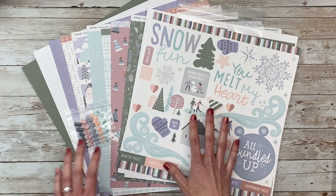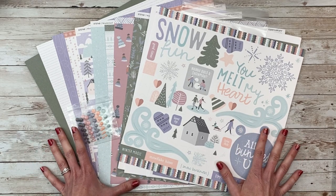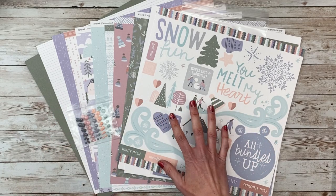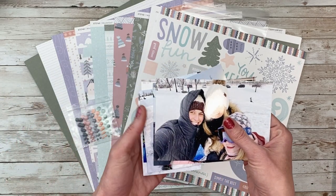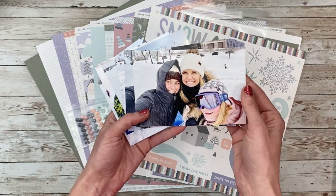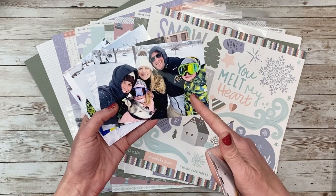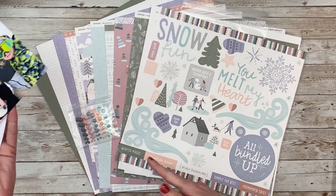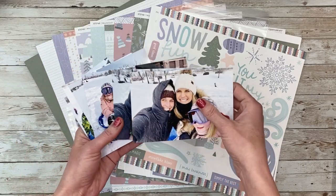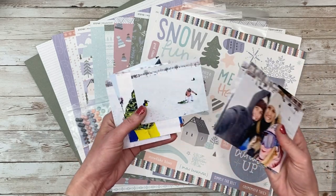This is going to be using this beautiful Wonderland collection, which is from the last Close to My Heart catalog, but there are still plenty available. I wanted to showcase this because I have tons of snow pictures, as I'm sure a lot of you in this part of the world do as well. These are the photos I am going to scrapbook, and isn't it perfect that my daughter is wearing this light pink? Even though there are other colors like bright green, this collection is really going to work well and play off of the pink and some of the softer colors and the white of the snow.